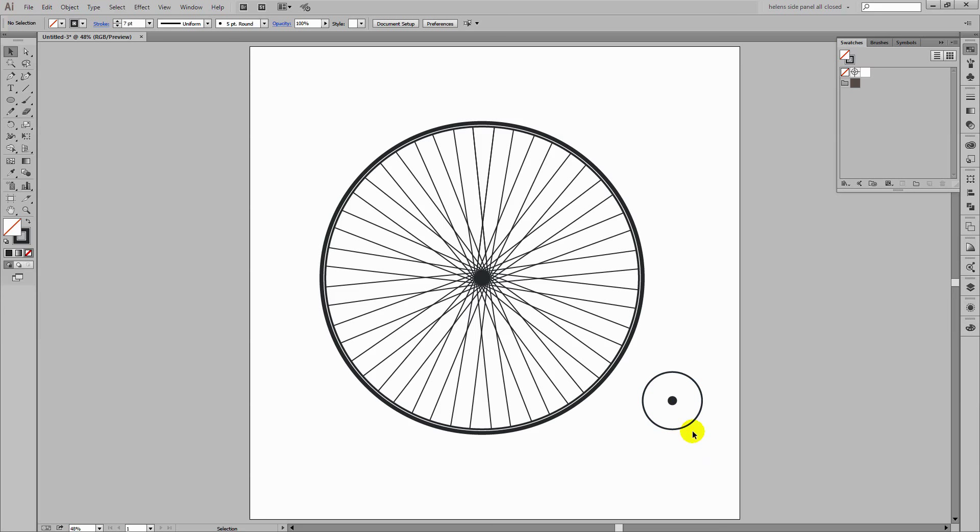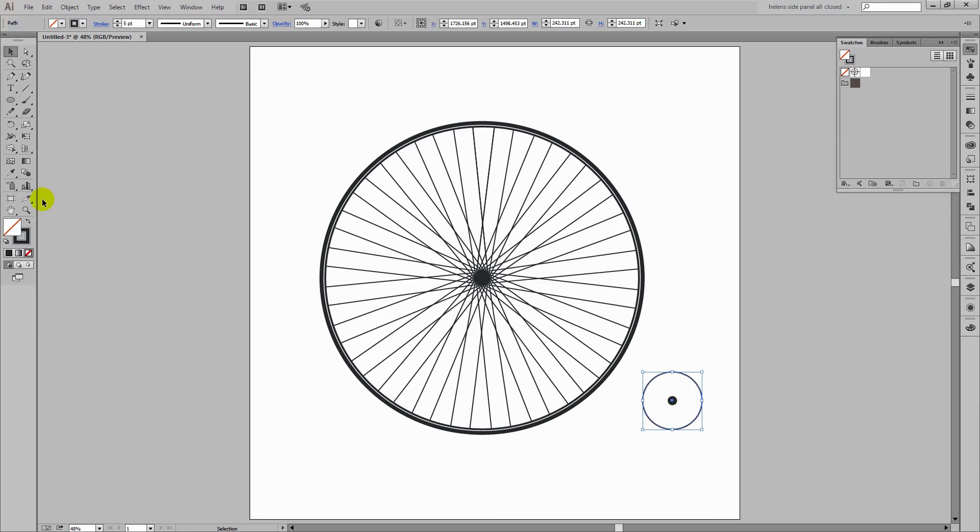Now we're going to do the spokes. I think the stroke is a little bit too wide so I've decreased it down to five. Let's zoom in so we can see it as we work. Again we're going to get the line tool and draw our two lines — clicking and dragging for one line, making sure it's as wide as it needs to be. I'll take it down to three points and then do the second one, just intersecting with the circle. Those two lines look reasonably good although I just might change the point at which they intersect.